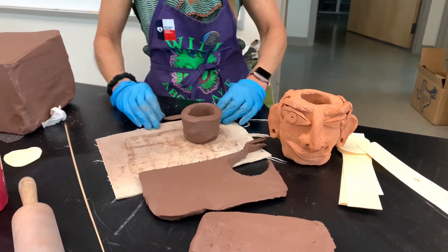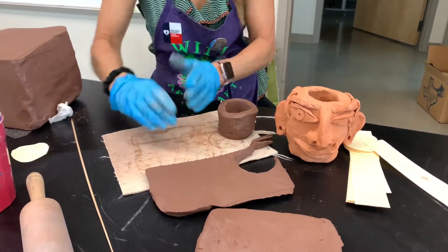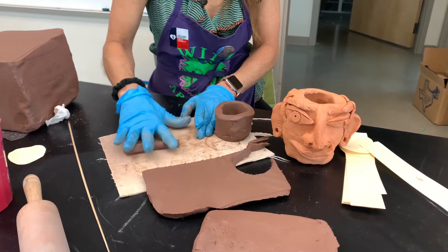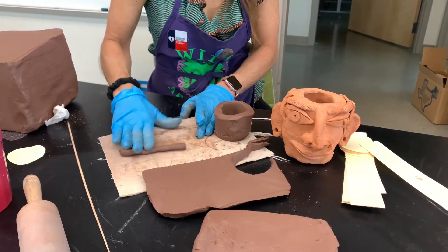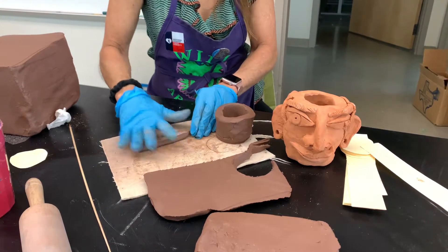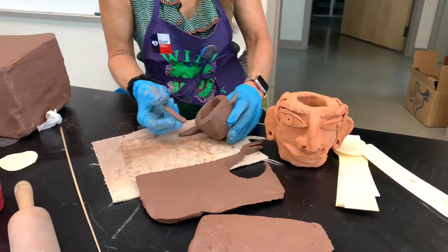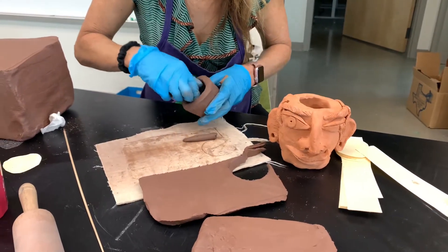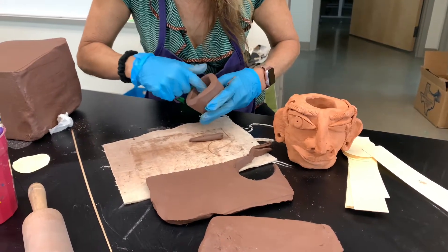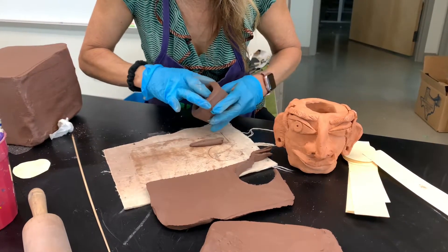Now what we're going to do with this extra little piece of clay — I'm going to make a small coil. This clay is very soft and easy to work with. See how I'm spreading my fingers out. We want the coil to be thin because we're just going to place it inside, and that's going to help seal it. Just put this inside here, where the two meet at the bottom, and smooth it inside.